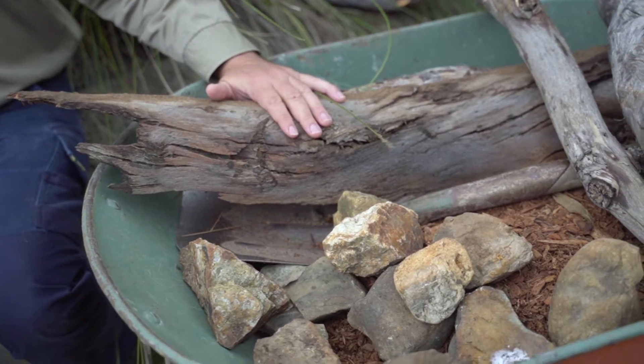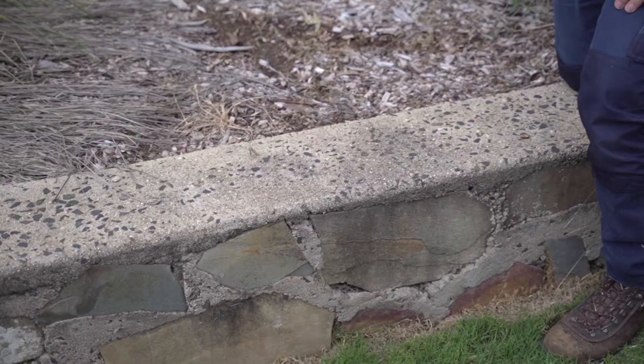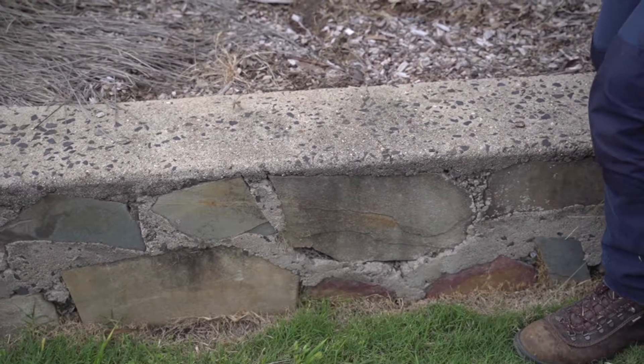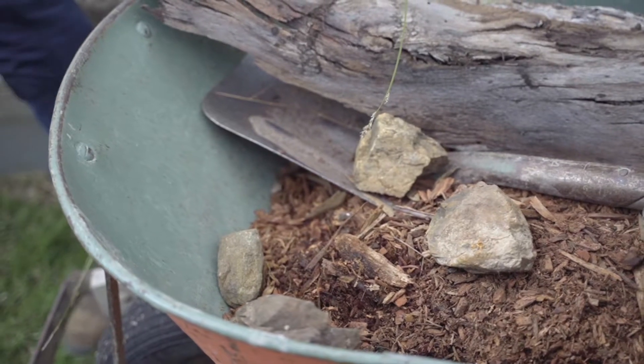So let's get started. Already along the edge of this garden there's a block of concrete that acts as a nice warm spot for lizards. There's also one big rock in the garden, but what I'm going to do is add some extra rocks.